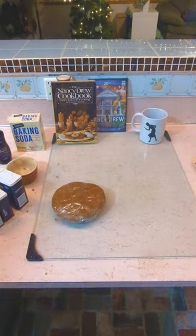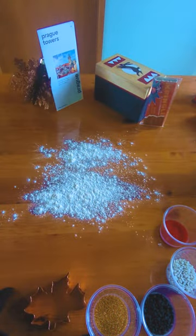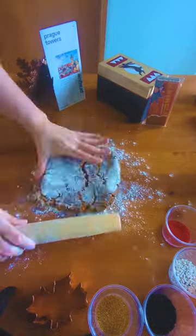Once it's come together, I'm dividing it in two and putting it in to chill overnight. I actually always have the worst luck rolling out chilled dough, and room temperature dough always rolls the smoothest for me, so that's what this is.